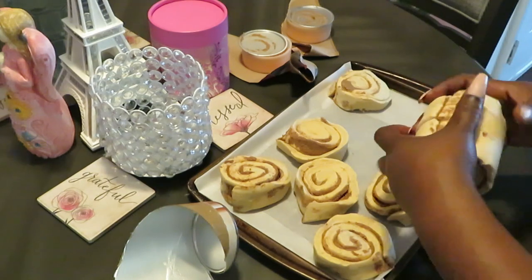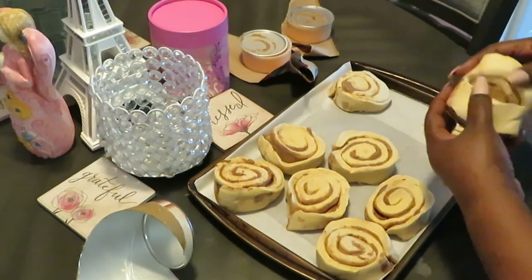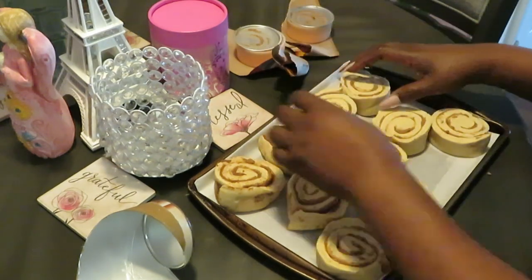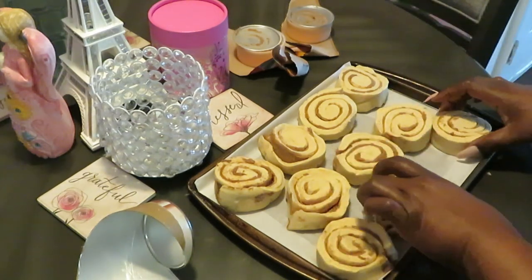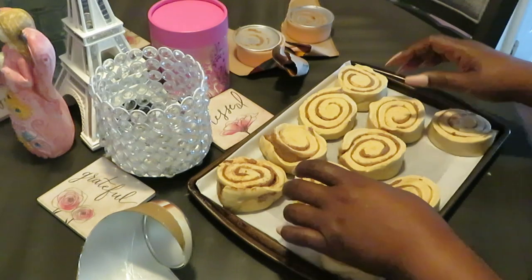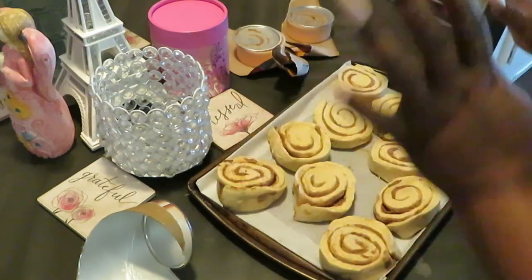I should be able to fit them all on here. Okay, cinnamon rolls, y'all gotta move over — we got two more to get on here. Okay, that's not bad — looks a little crowded but I think it'll work. Scoop this over, scoop that over — it's gonna be one big cinnamon roll cake. I think this is good.